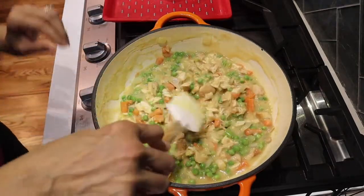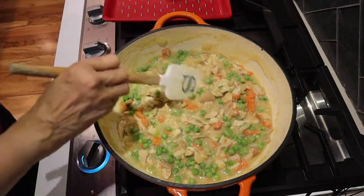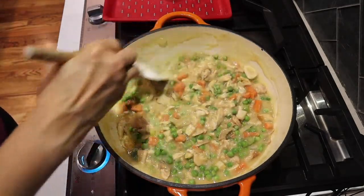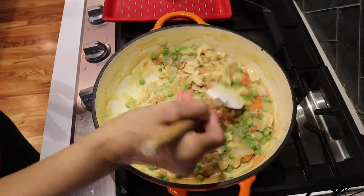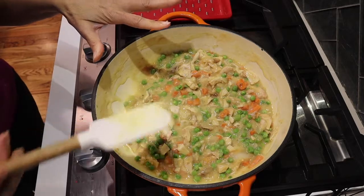We're going to let this cool. Let me taste a little bit — the seasoning is perfect! Since it's basically done, I'm going to shut this off and let it cool down a few minutes.